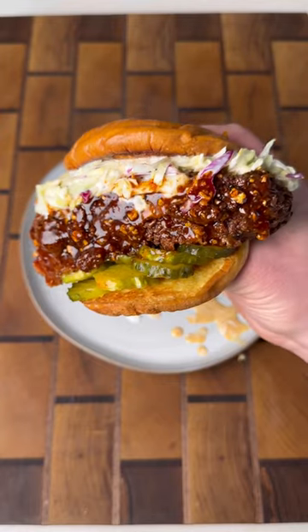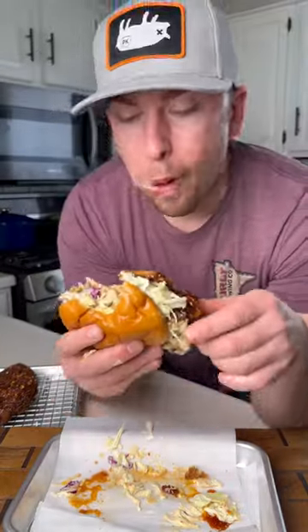This hot honey chicken sandwich will literally change your life for the better. I'm gonna need a napkin for this one.